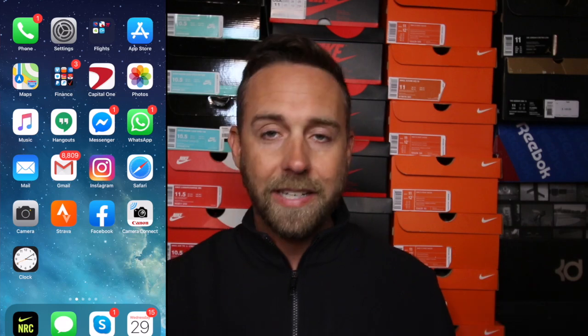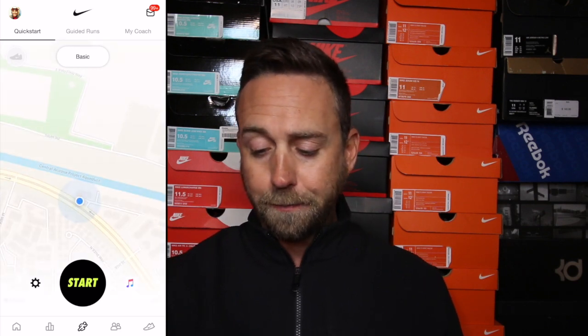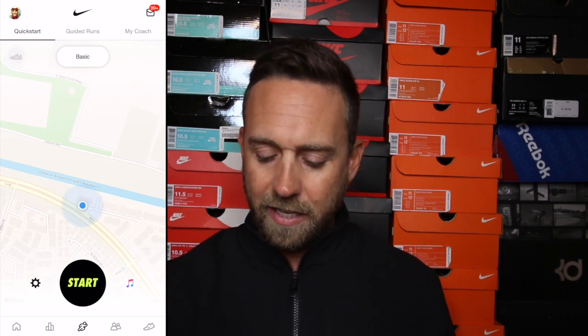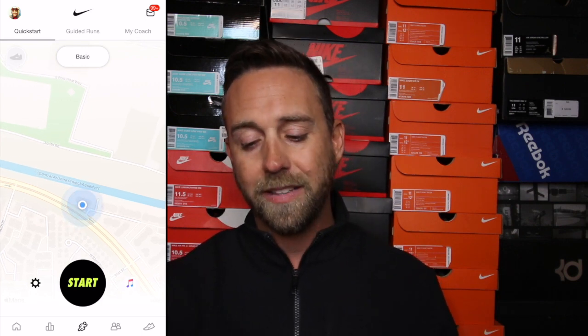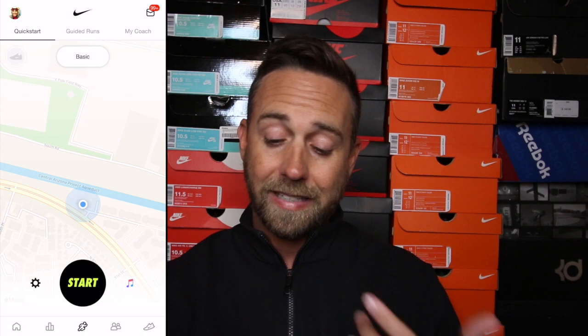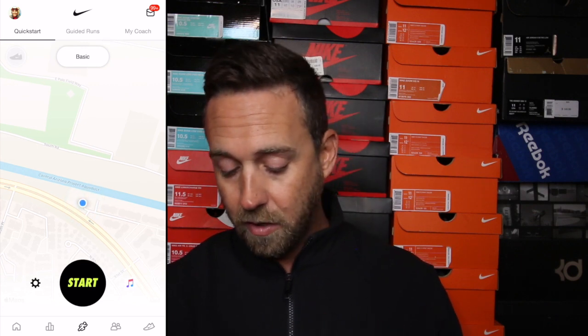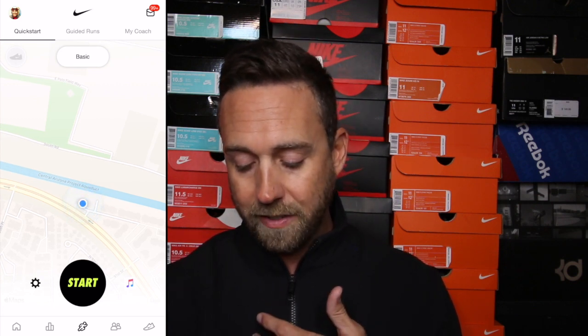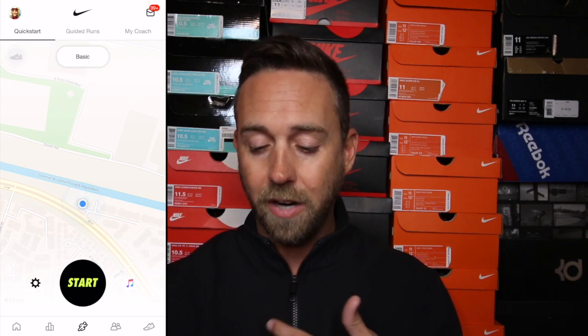I've got my phone — check out the screen next to me. I have the NRC app downloaded and I'm going to open it up. You'll notice right away it takes you to where you can start a run immediately. At the top you'll see three options: Quick Start, Quick Guided Runs, and My Coach. You'll also see it says 'Basic' at the start, a little cog to the left, and an iTunes music sign to the right. At the very bottom you're going to see five different icons.